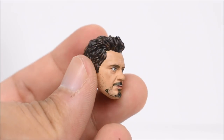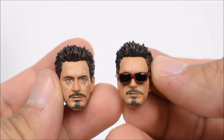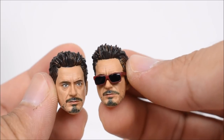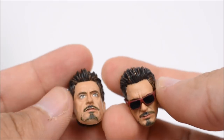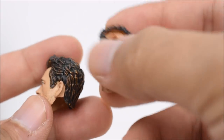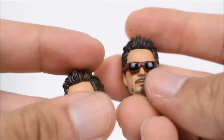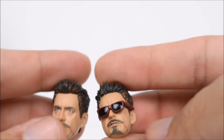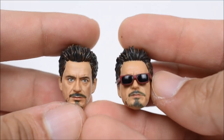He comes with quite a few accessories. First we'll start with the alternate head. We have a regular Robert Downey Jr. Tony Stark head, and then we have a faceplate with glasses, which he wore while eating donuts in the Iron Man 2 scene at Randy's Donuts. This is just a face, so this one separates and you have to use the back of the Tony Stark head for it. They look good — I think they did a pretty good job there.